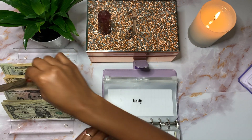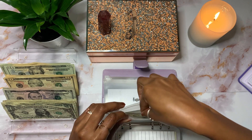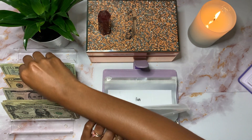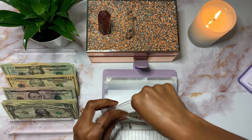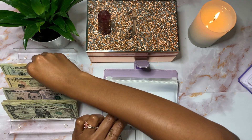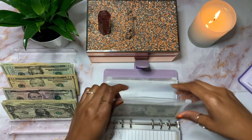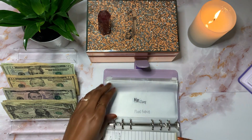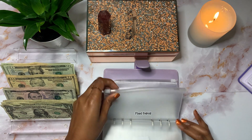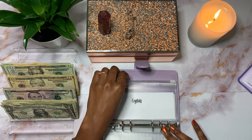Beauty will get $10. Business will also get $10. Fun will also get $10. Miscellaneous, donations, and plant babies will not be getting anything this month, but crystals will — crystals will get $10.